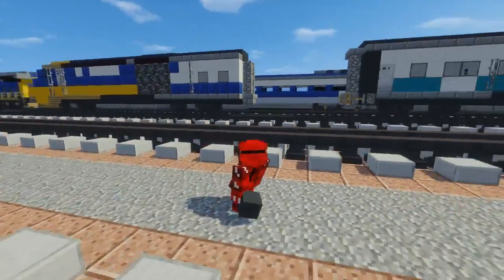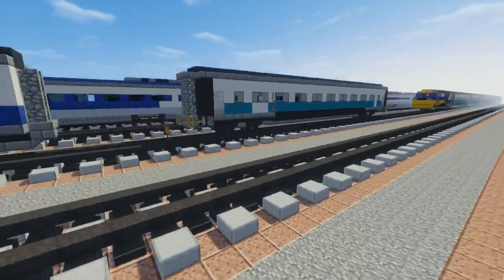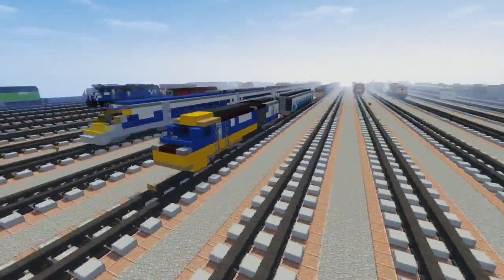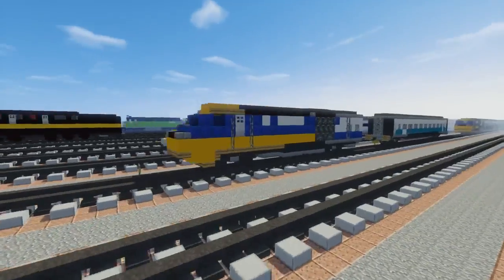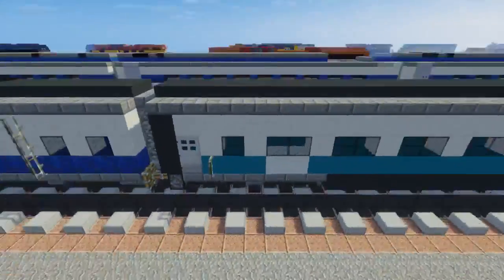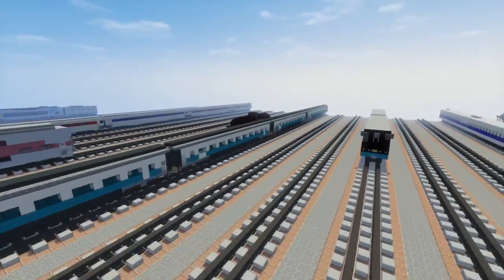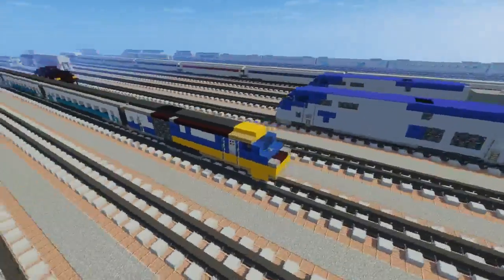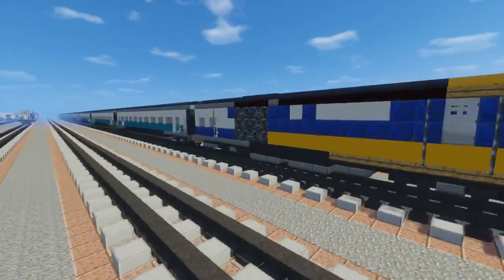Hello guys, it's CraftyFox and today we're going to be building the British Mark III Railway Carriage. This is used for the high-speed passenger train — you might know it as the Intercity 125. It's a famous British train, and from pictures I've seen, we have an eight-car train set in the middle with two locomotives on each end. I believe they might be diesel because they don't have pantographs on them.